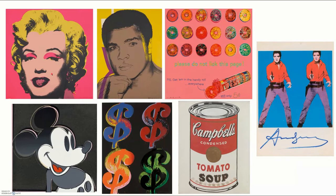The style of art he made is called pop art, which basically means he did popular things like products — Coca-Cola, soup, or famous people like Marilyn Monroe or Muhammad Ali. He did Mickey Mouse and candy, I see Elvis, and some money signs. So he took ordinary objects and turned them into art.